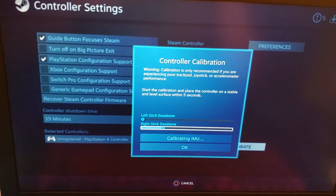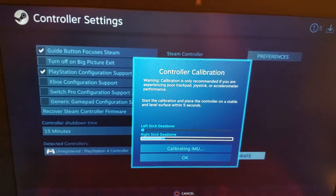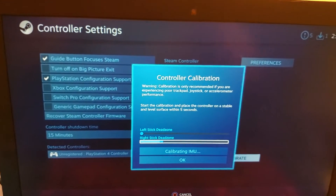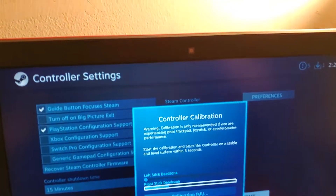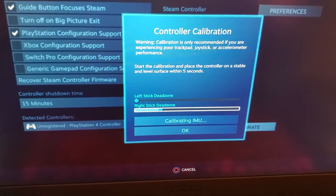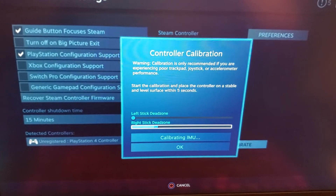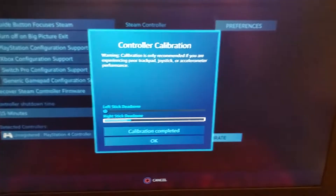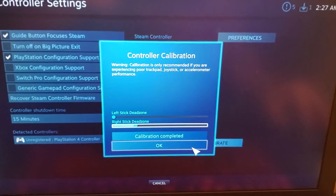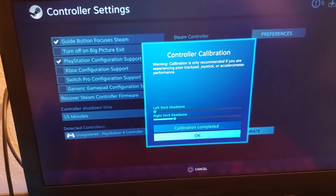Now that you've done those two it will say start the calibration and place the controller on a stable and level surface within five seconds. Since mine is already on a stable surface it's okay. Now it's detecting whatever dead zone there is and calibrating it. Once those things are all complete it will say Calibration Completed, and then you can exit out of that with your PlayStation controller and go back.